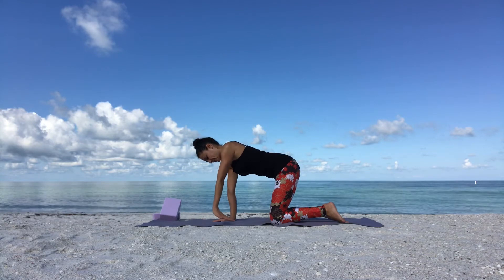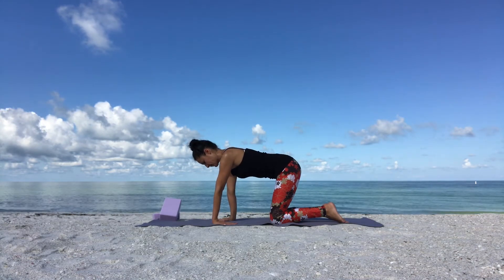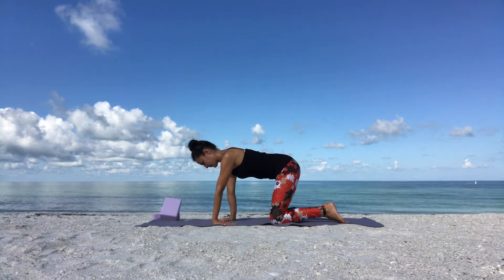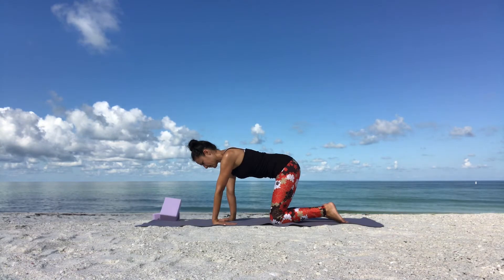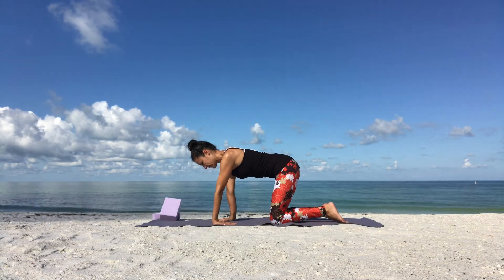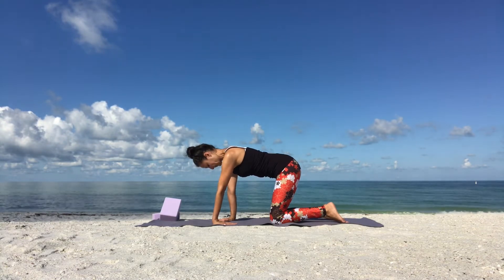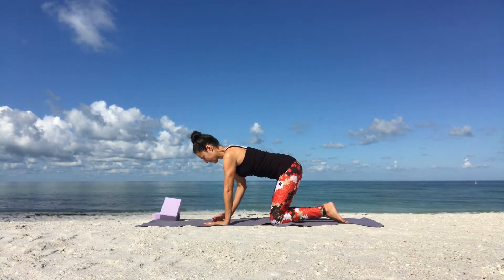Externally rotate your left arm, pointing your left fingertips towards your left knee. Gently place your left palm on the ground and breathe. Good and slowly release. Shake it out. Place your knees directly under your hips.